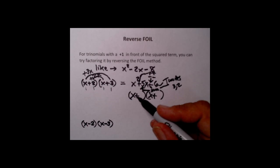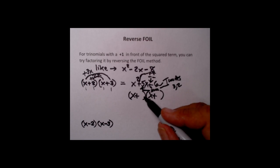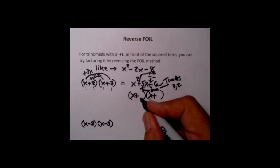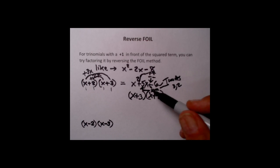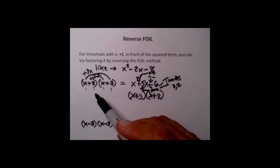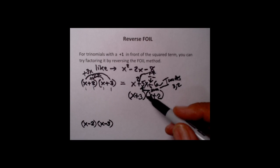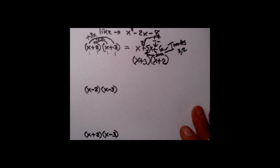Since the signs are the same, the 3 and 2 can go anywhere you want because they'll both be behind plus signs. Let's put the 3 here and the 2 over here. Comparing this to what we started with — remember that multiplication obeys the commutative law, so x plus 2 times x plus 3 gives the same answer as x plus 3 times x plus 2. Now let's move on and look at the next example.